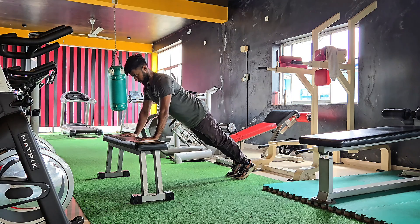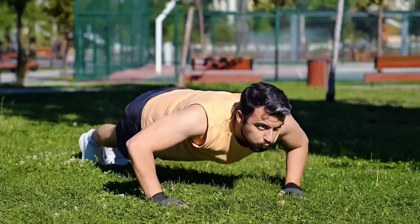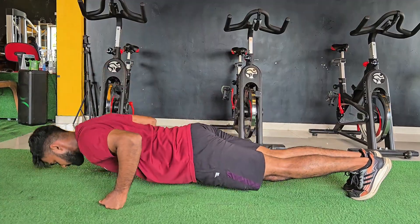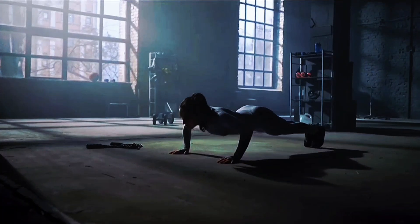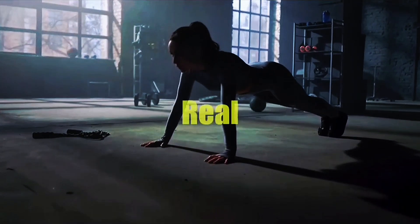How many push-ups do you really need to build muscle? 10, 100, or none of the above? Most people either do too little and stay weak, or burn out chasing numbers that don't even work. But here's the truth: you don't need hundreds of push-ups a day to get stronger — you just need the right amount, done the right way. In the next few minutes, I'll break down how push-ups actually build muscle, the exact number you should do daily based on your fitness level, and why your form and recovery matter more than your rep count. Let's clear the confusion and get you real results.